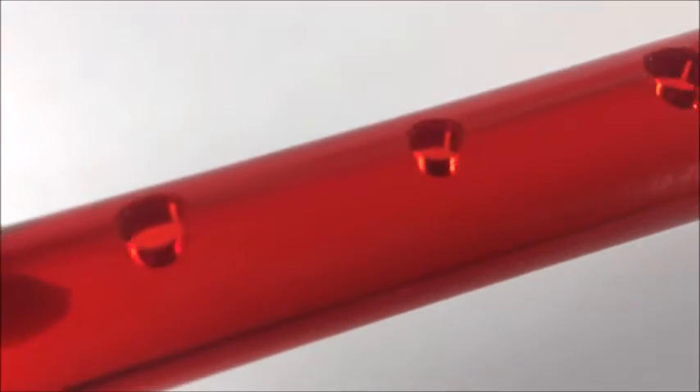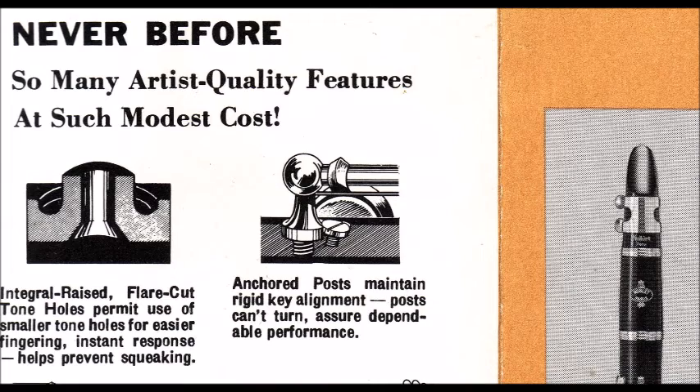Looking at the recorder, we can see that the tone holes are strictly cylindrical, cut right straight down to the bore, which is also cylindrical. Here's a picture from a 1960s No-Blade ad showing a cylindrical tone hole that flares out near the bore. The description reads: 'integral raised flare-cut tone holes permit use of smaller tone holes for easier fingering — instant response, helps prevent squeaking.'